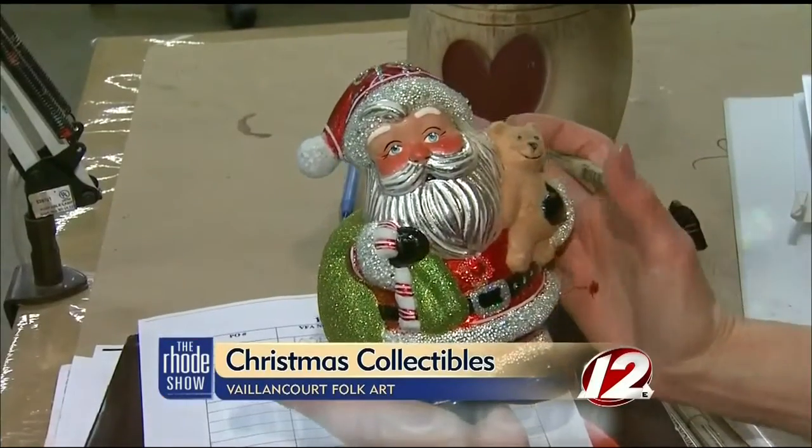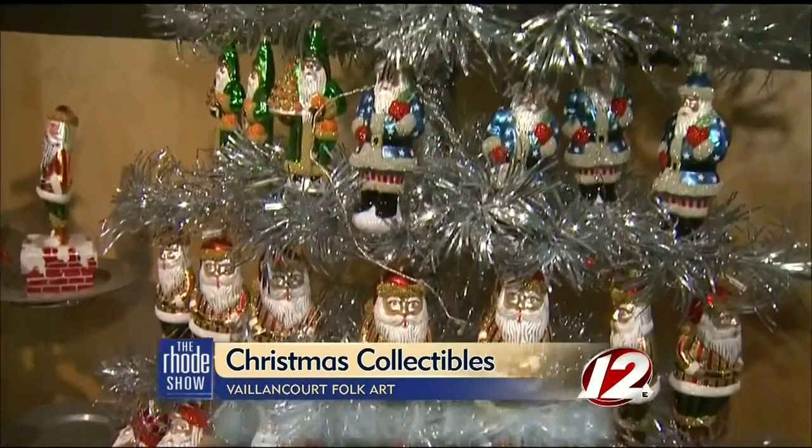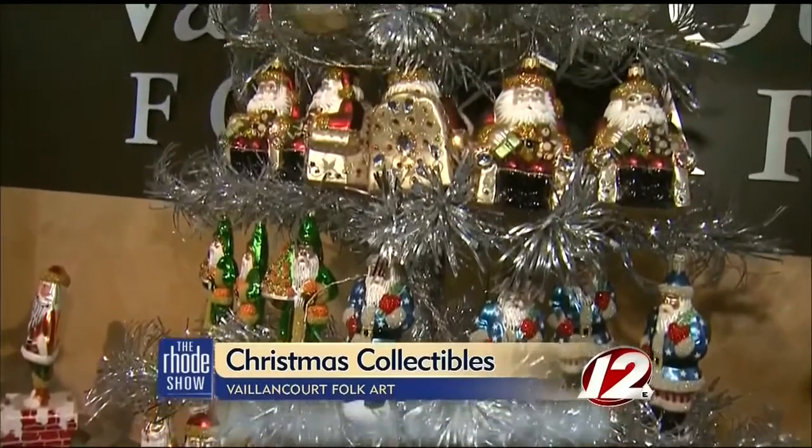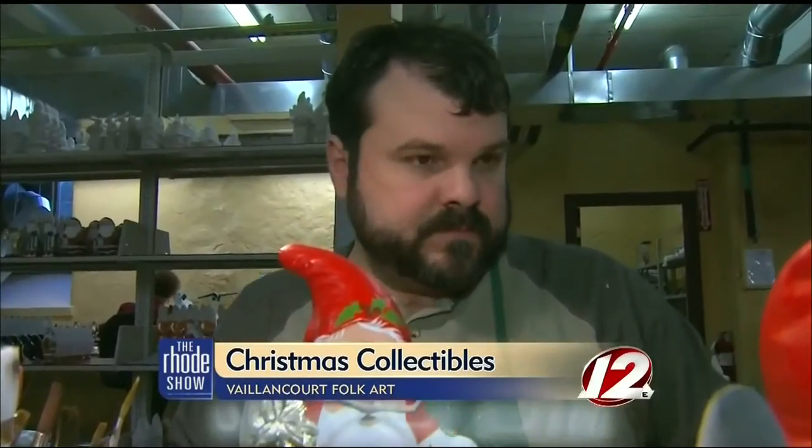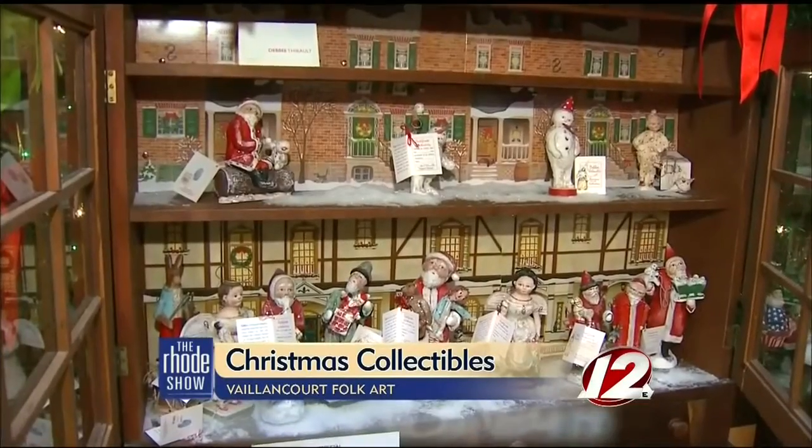In order to stay up to date with the hottest trends, Valancourt's unique, classic pieces have merged with a contemporary look. From the chalkware figures to the talented staff, Valancourt Folk Art stands apart from the rest.